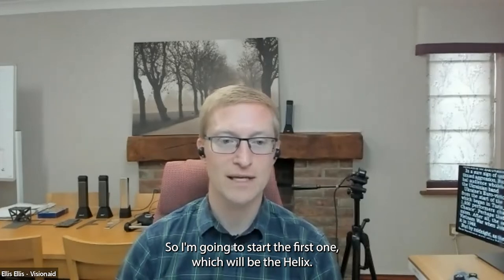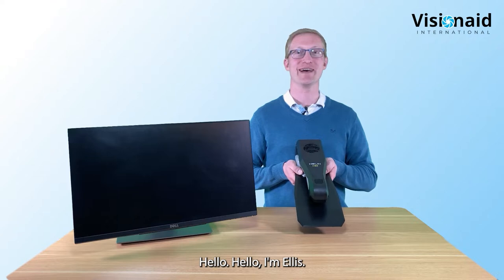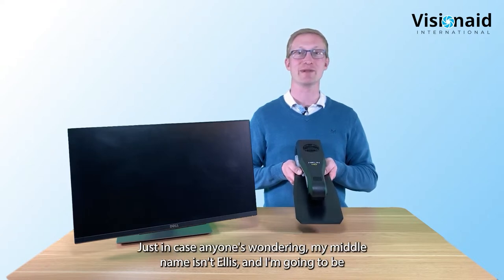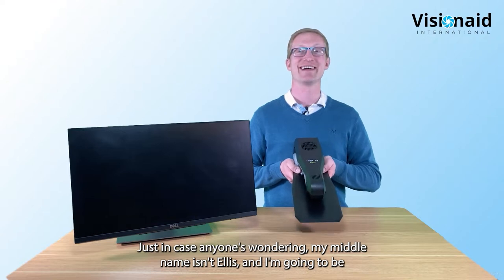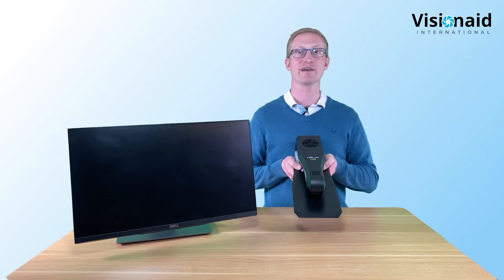I'm Ellis Ellis from Vision Aid International - just in case anyone's wondering, my middle name isn't Ellis - and I'm going to be taking you through our transportable video magnifier, the Helix HD.